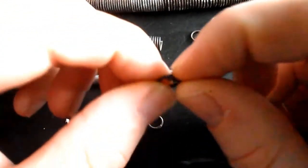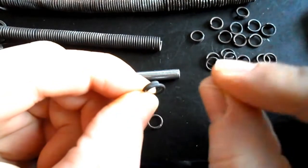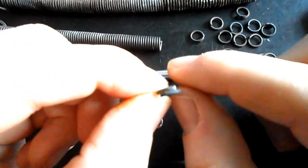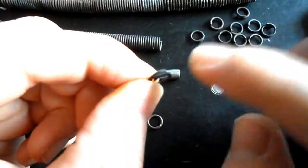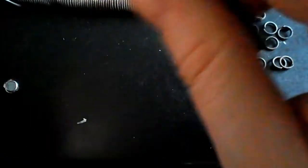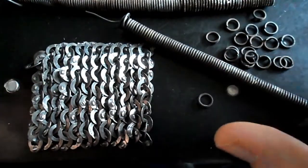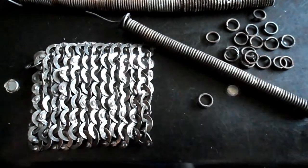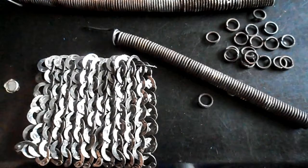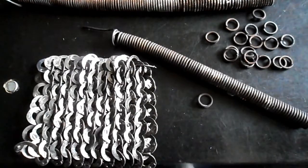One other point: some people will cut their overlaps the exact same for each and every ring. That's a personal preference. I myself do not do that — instead I make slight variations from one ring to the next. The reason I do that is because I am trying to produce mail that looks rugged, like it has been produced in less than ideal circumstances.